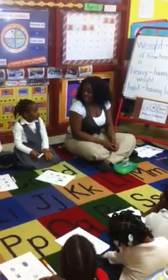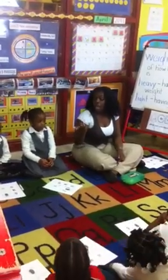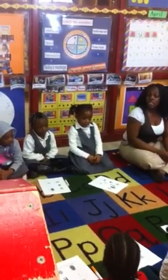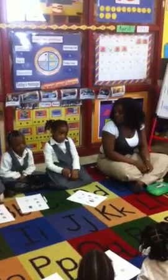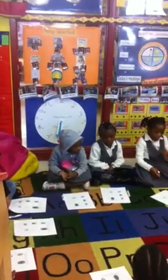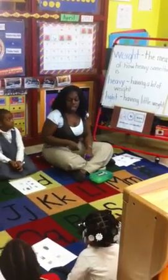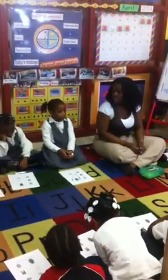We're going to do an activity today. I've explained it to you before, but I'm going to explain it again. I'm going to show you two pairs of objects. The papers you have in front of you, you're going to use to mark off which object you think is heavier out of the two that I show you. We're going to use our eyes — we're not going to touch them and we're not going to weigh them in a balance scale yet. We're going to use our eyes and think, which one do I think is heavier?